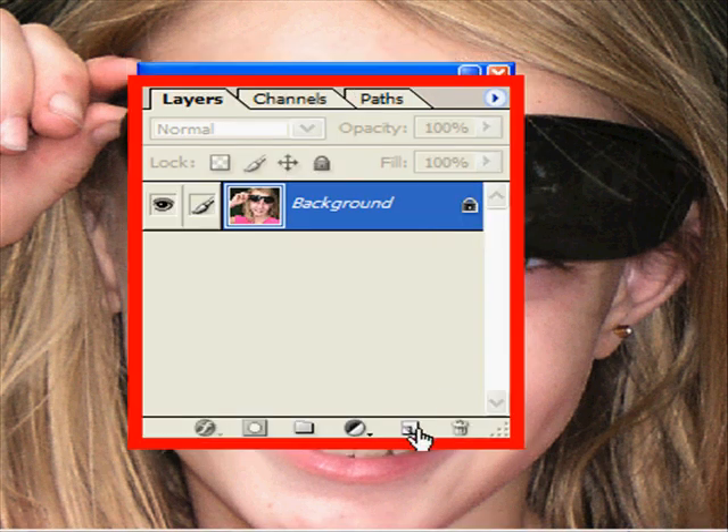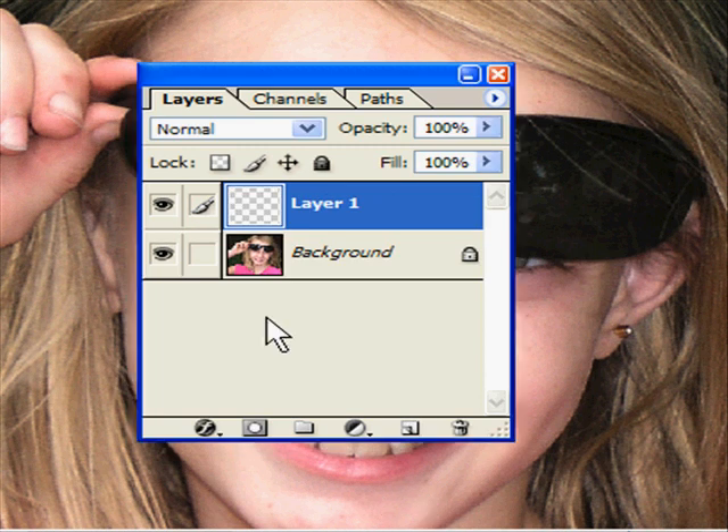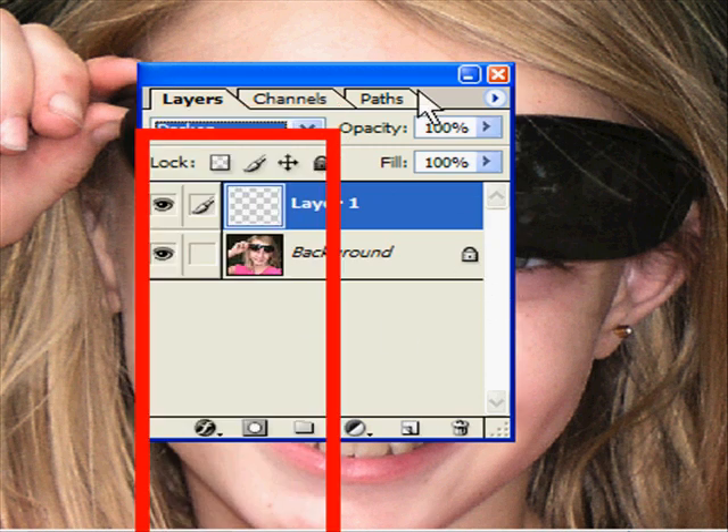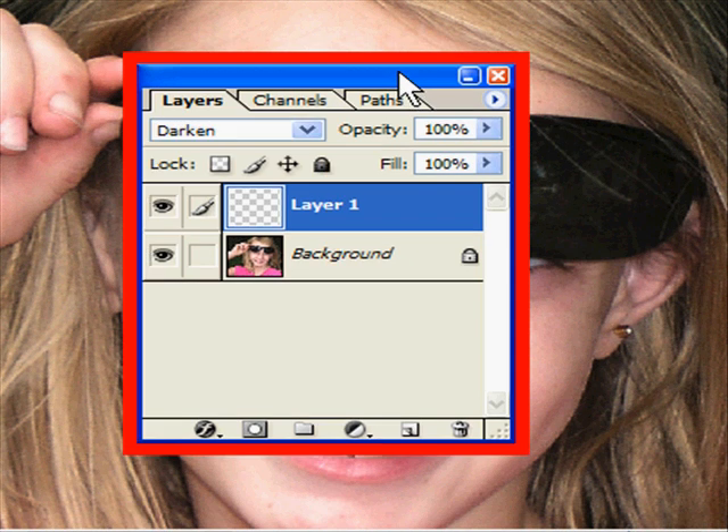First, you create a new layer and set the layer blending mode to Darken. Now on the site I tell you to use the healing brush tool, but I'm going to use the clone tool, just because the clone tool is on pretty much every version of Photoshop. In the clone tool options across the top, you've got checkboxes — Aligned and Use All Layers — check both of them.